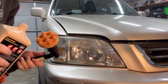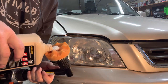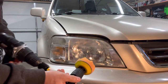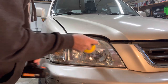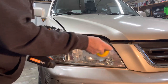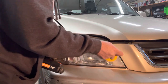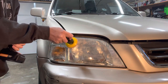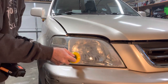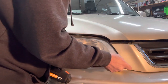So basically what I do is just take the foam pad, put a little bit of compound on there. You want to hold this part like this. I'm just going to spread this around. It's probably not enough, but we'll start there and just let it rip.